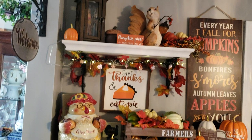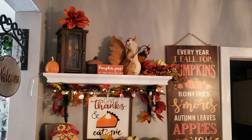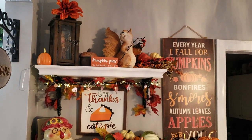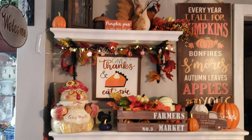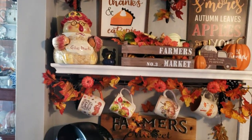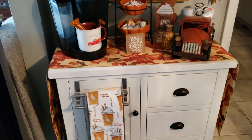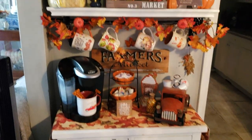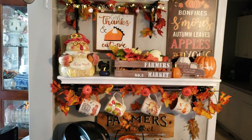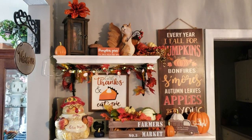I hope you guys all enjoyed my video! I'm going to be decorating my entryway table, coffee table, buffet table, and more, so if you want to see that, go ahead and hit that subscribe button. If you want to know where anything came from that I didn't mention, leave me a comment below and I'll get back to you. Turn on post notifications and I'll see you in my next video!